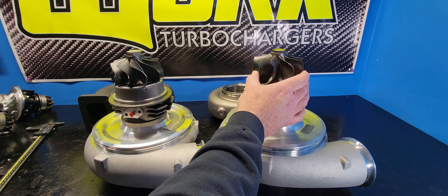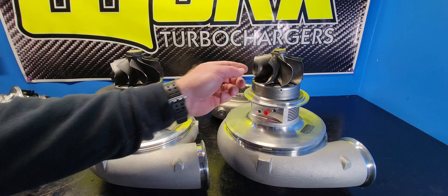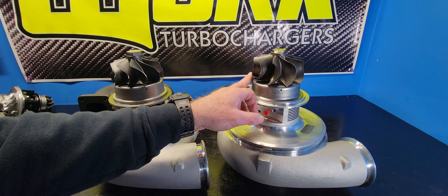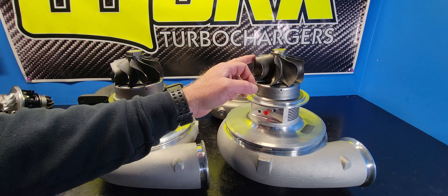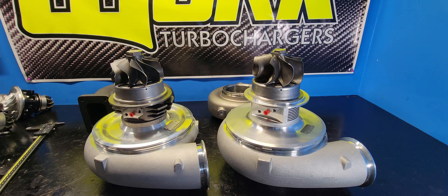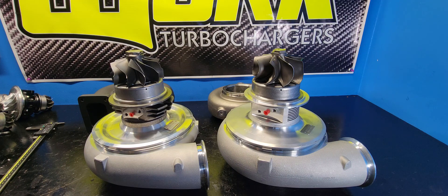This wheel is Garrett's newest and latest, and it is what the whole G-Series nomenclature is about — this is the star of the show. It is the 9-bladed 112mm inducer, 106mm exducer, or minor turbine wheel. This exhaust wheel flows about 15% more air than the GT-55. It also has much higher efficiency at lower flow rates, so it will respond better on the same AR, on the same engine platform — better response and more flow.